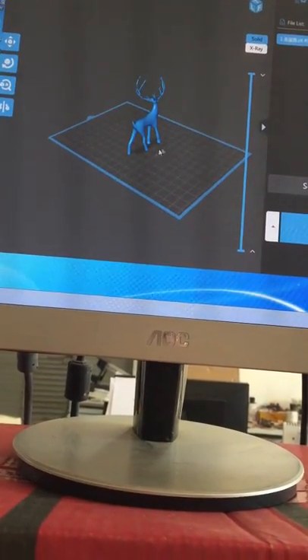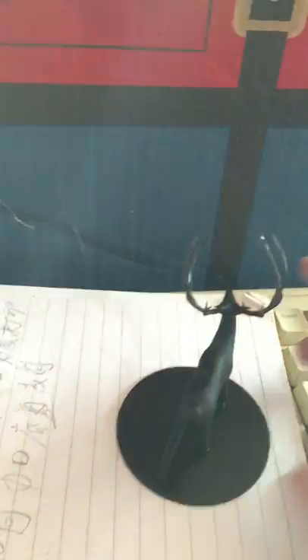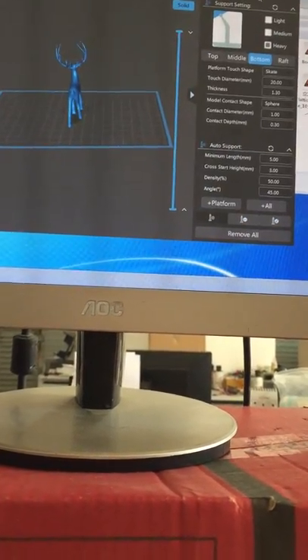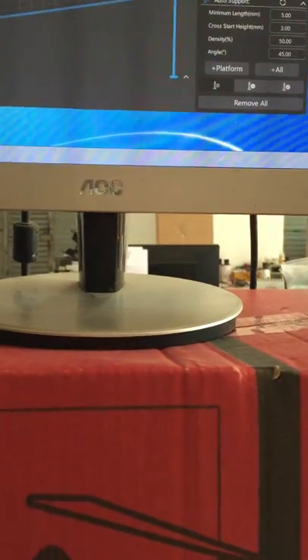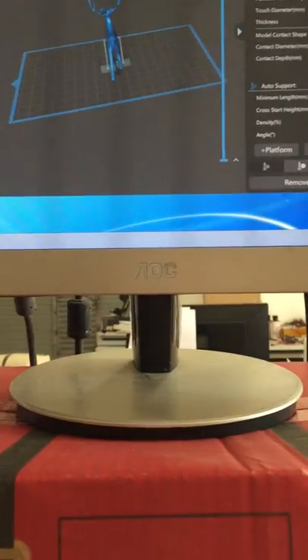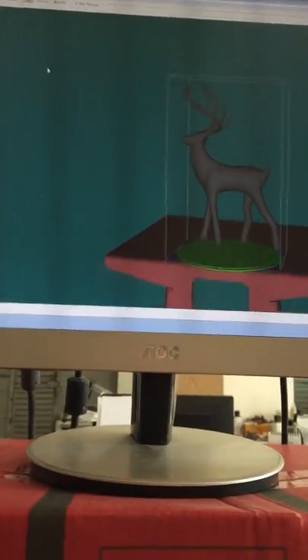This original model didn't have any flat base plane. I want to add a square or circular base beneath the model. The slicer software can only add a support spot like this. So I will share another software where you can add a proper basement for your models.